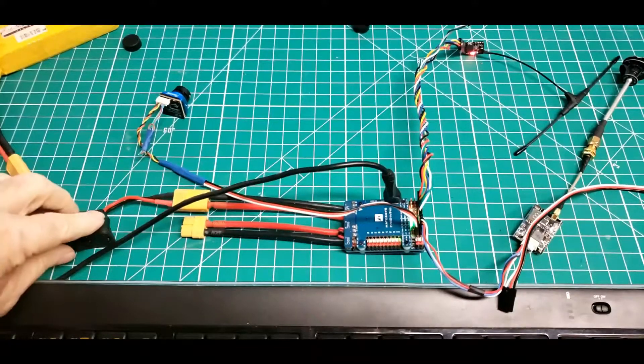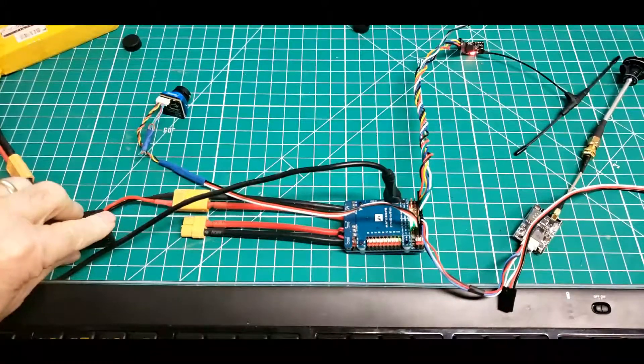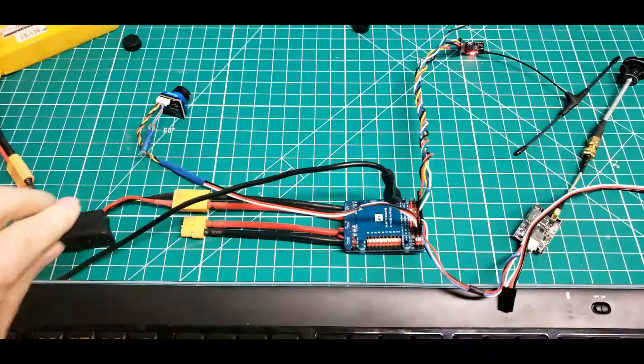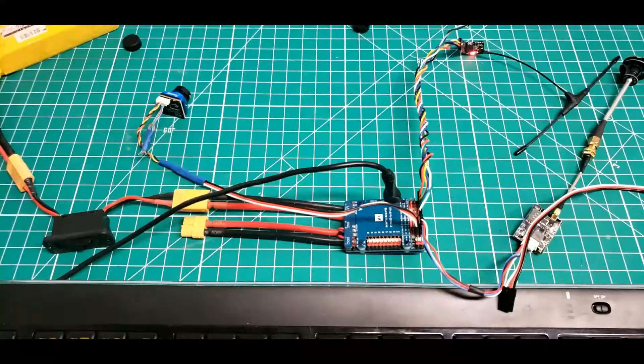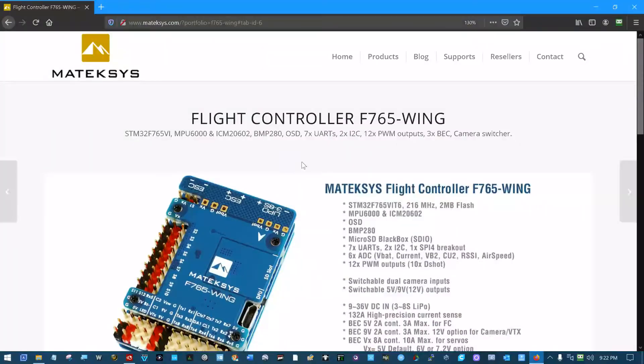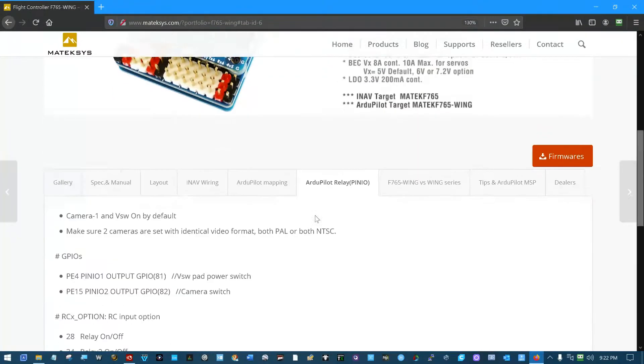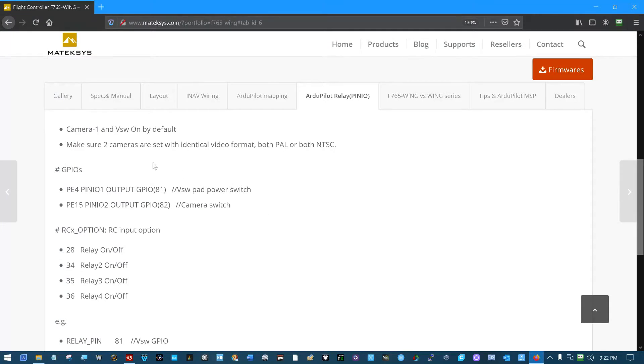This is the 765 wing with two cameras and camera switching. Looking at the MatekSys site for the 765 wing, we scroll down and go into the ArduPilot relay pin I/O section.